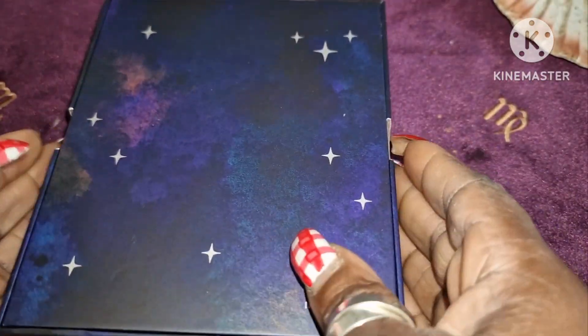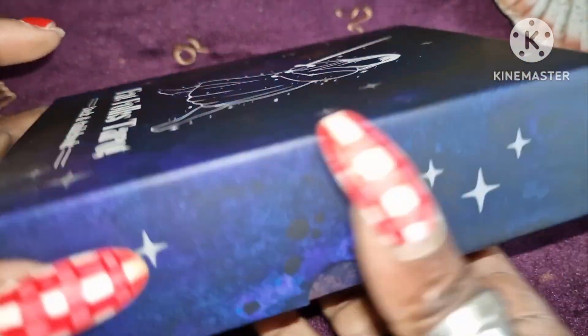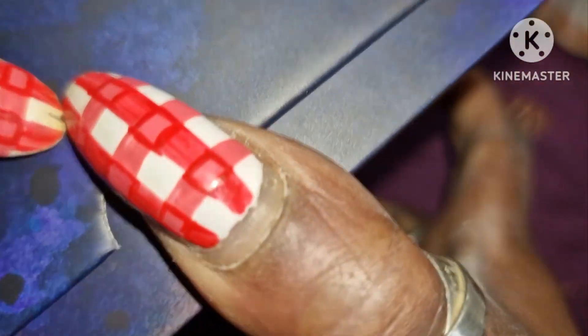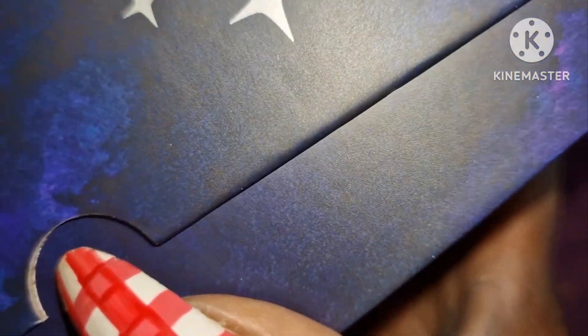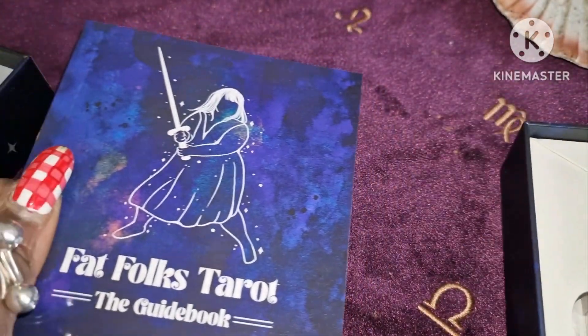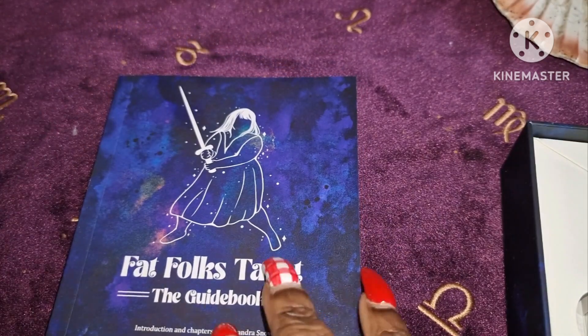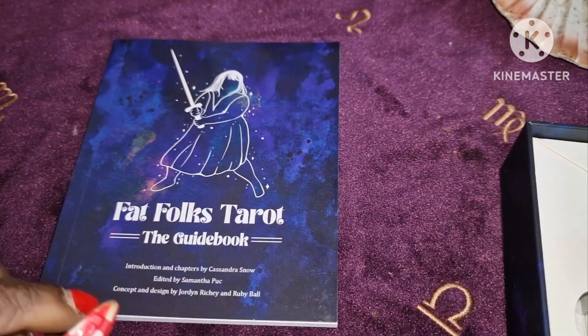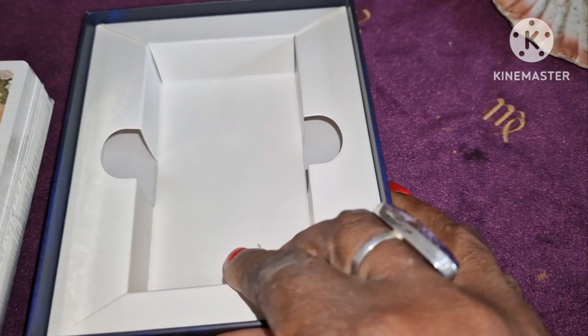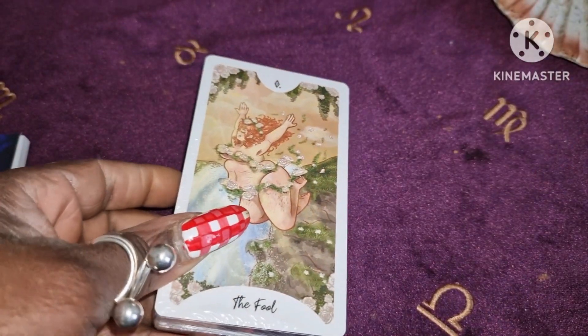It's just a nice plain blue box with a lift-off lid. Inside the box you get a guidebook, which I'll go through in a minute, and you get a deck of cards in a lift-off compartment.